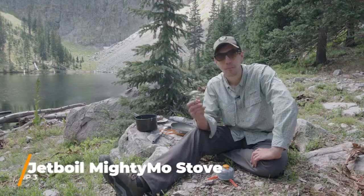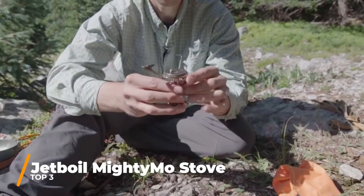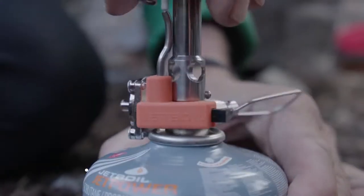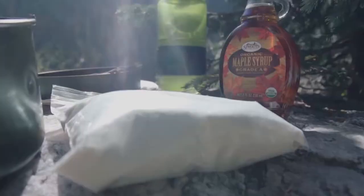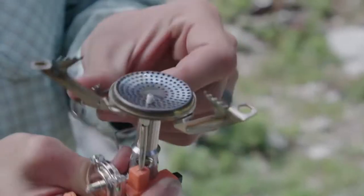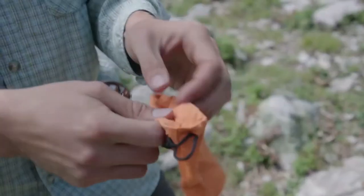Today we're talking about the Jetboil Mighty Moe. This little guy is an incredibly lightweight and simple stove with an incredible price to match. The Mighty Moe is Jetboil's latest addition to the Moe family of stoves, which are all about incredible simmer control and cooking performance no matter how far into the backcountry you get. The Mighty Moe is the lightest weight and most compact of the bunch, weighing in at just 3.3 ounces.